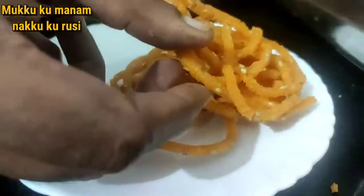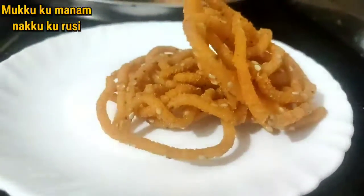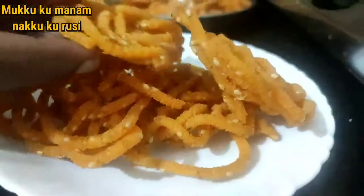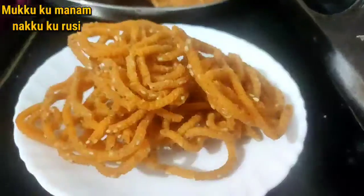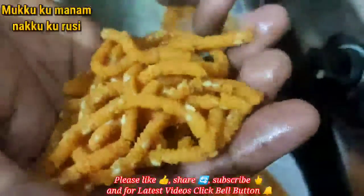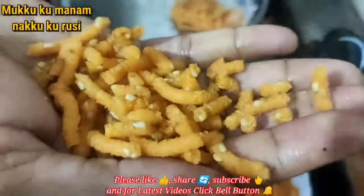We will taste very simple ingredients. We will taste very crispy.